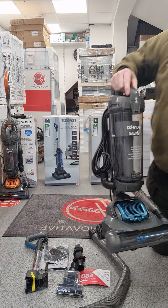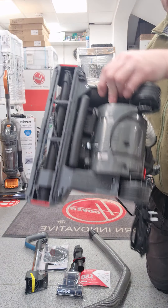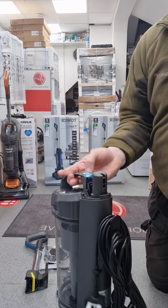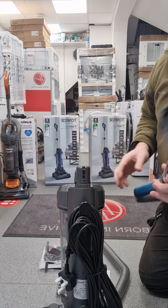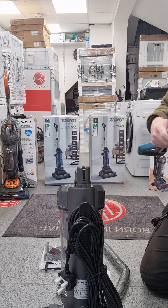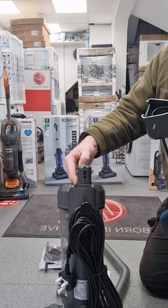And then the vacuum cleaner itself. The handle has got a sticker on it so we'll remove that, just saying to remove the dust container so we'll take that off.